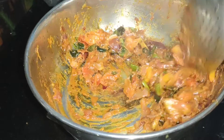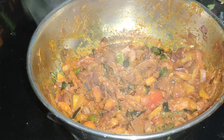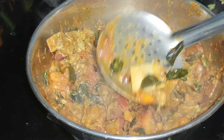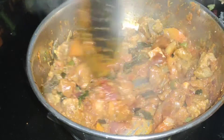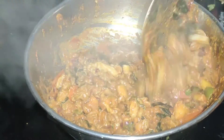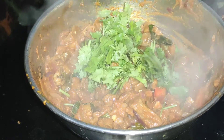The gravy is ready. Put the mutton in and mix it well. We have made the gravy with one kg of mutton and are ready to serve.